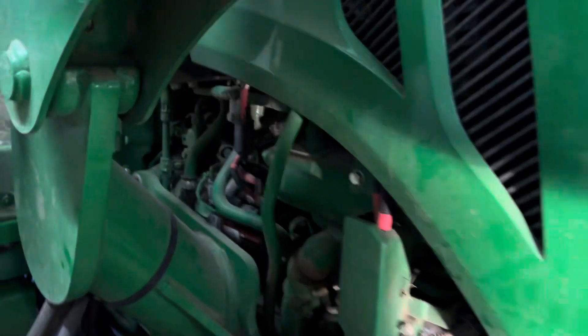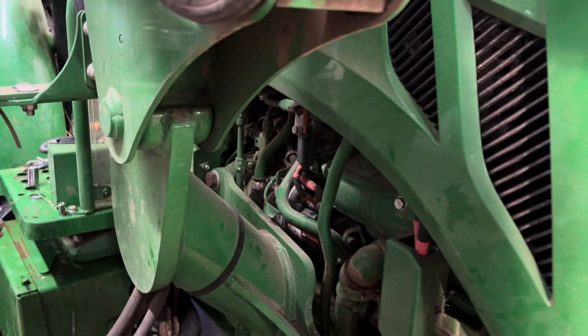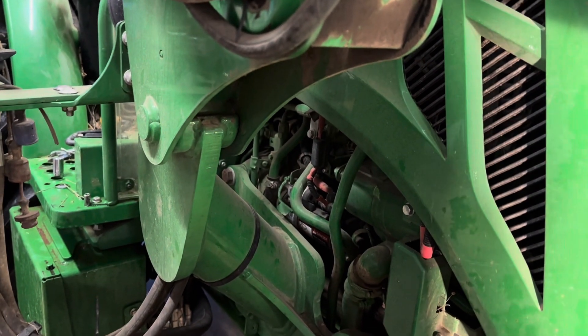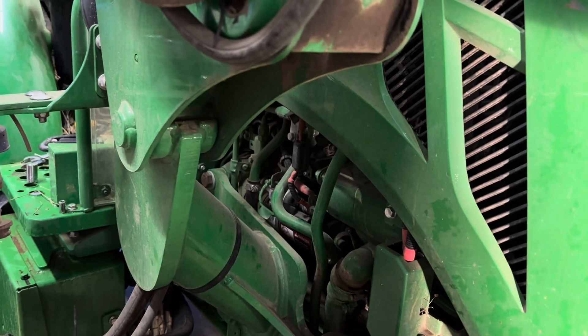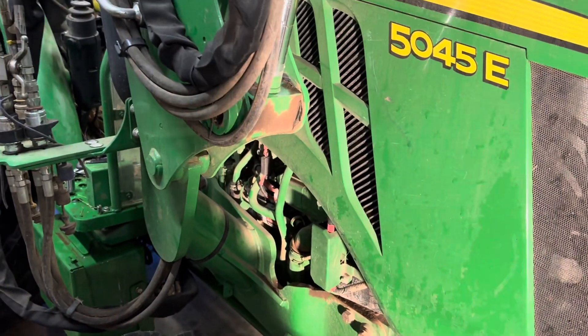Anyway, we're going to start out by trying to get that starter out of there, disconnecting the battery and everything. You can't even see it, but I promise you it's back there, so that doesn't bode well for what my hands are going to feel like when I try to mess with this thing. We'll see how it goes.